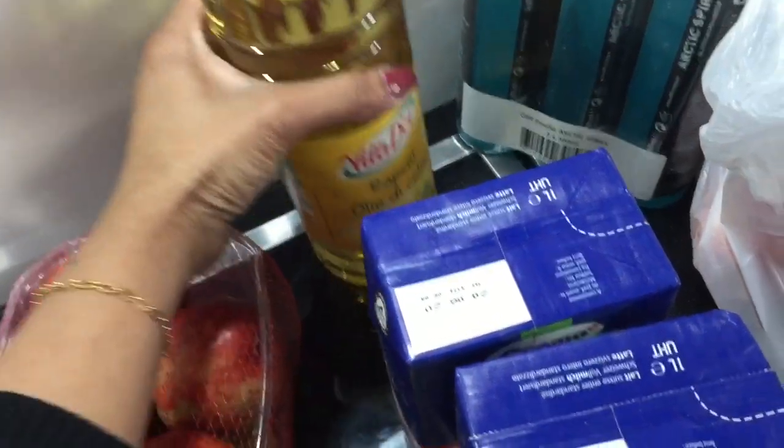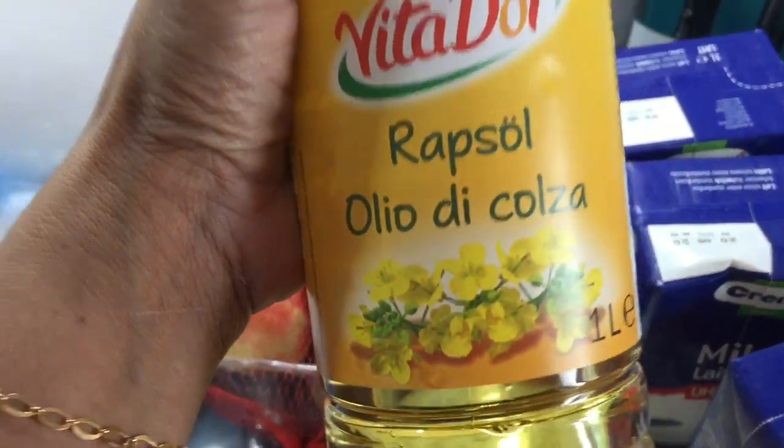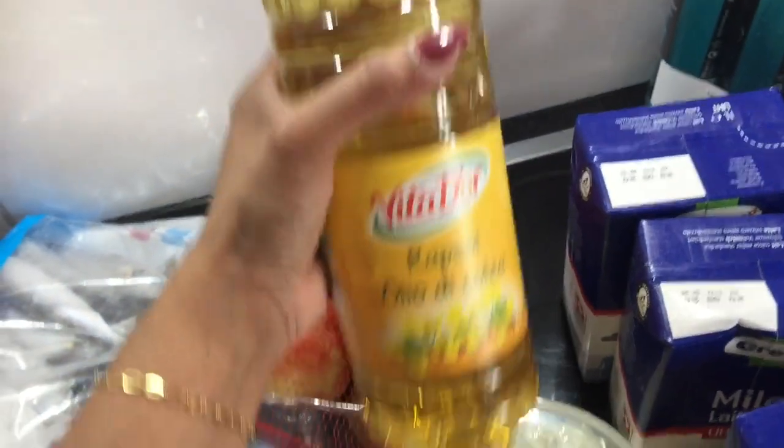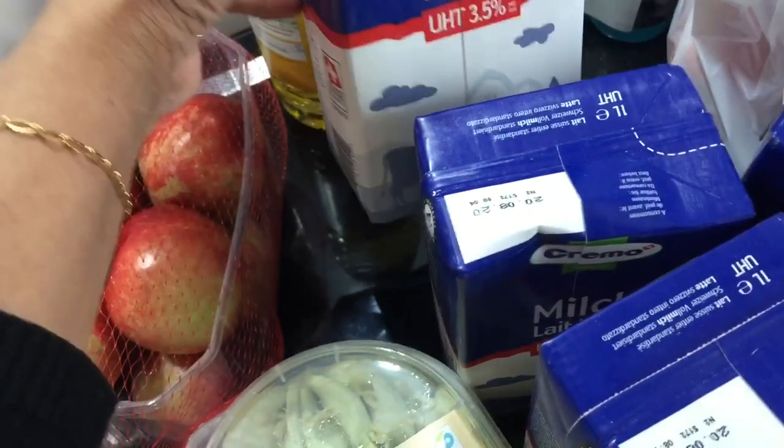This is sunflower oil. This is for deep-fry. We will use it as a deep-fry as well as normal cooking. Let's add a pearl.